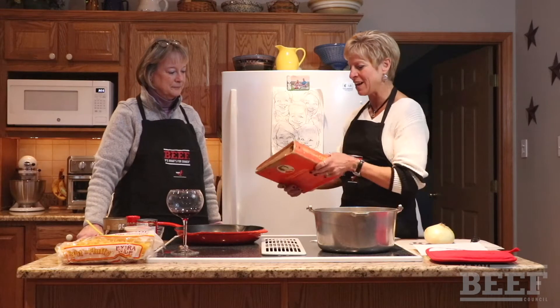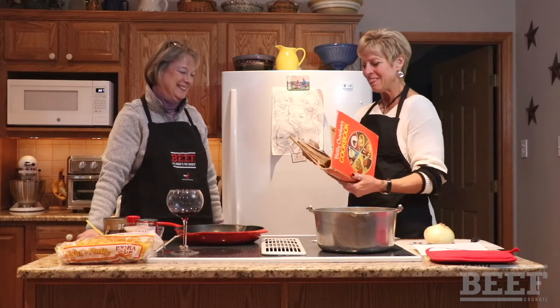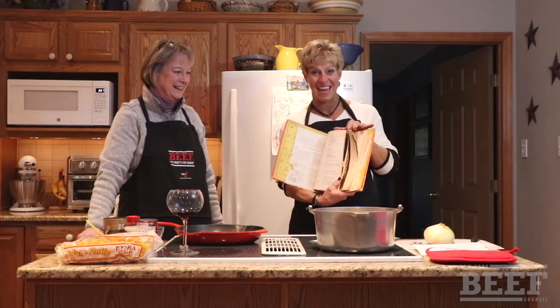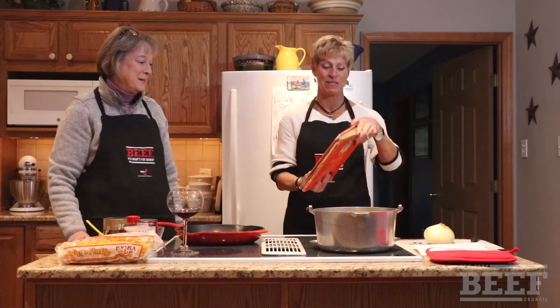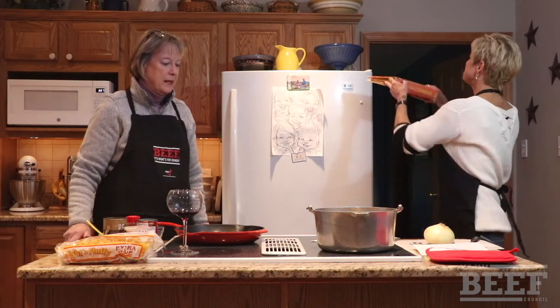We got it out of the tried and true Betty Crocker cookbook. Look at that. This is a good cookbook — you can tell it's tattered and worn. Yes, that's my go-to. So why this recipe?